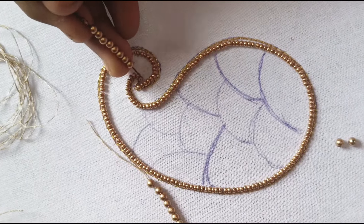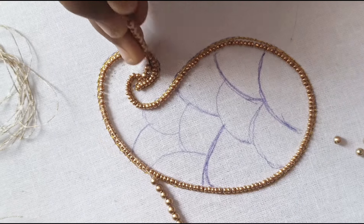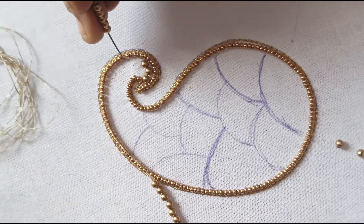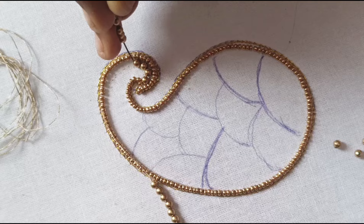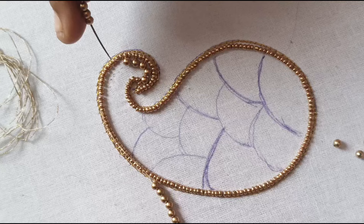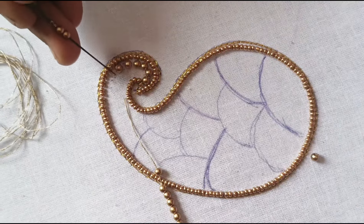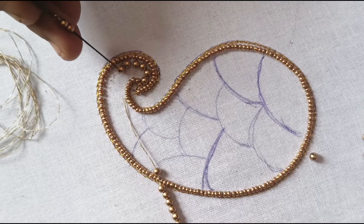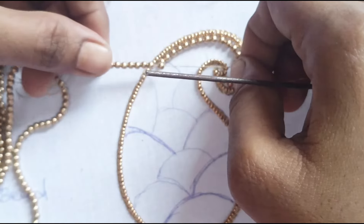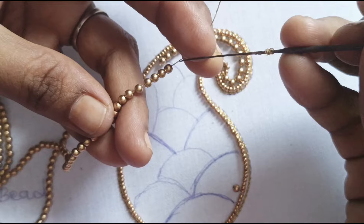We will cut a bead thread and start working on this one. After the work, we will start working on the sugar beads. I will add sugar beads on the sugar beads. If you add sugar beads, you will add two beads. Then if you add sugar beads again, you will add a single bead. If you add two beads, you will add the frame. If you add a thread, you will add a thread to the thread, then add beads.